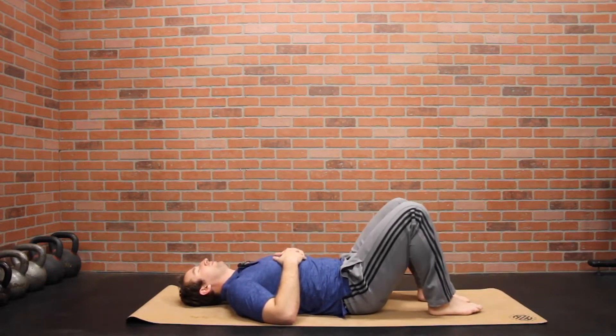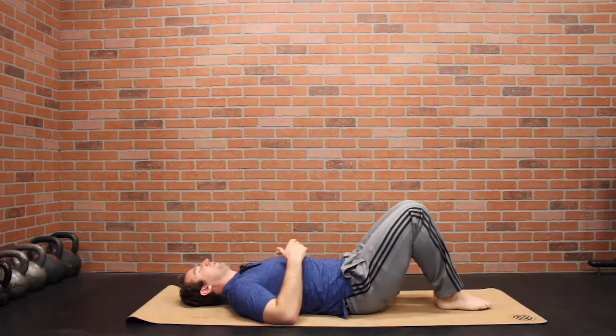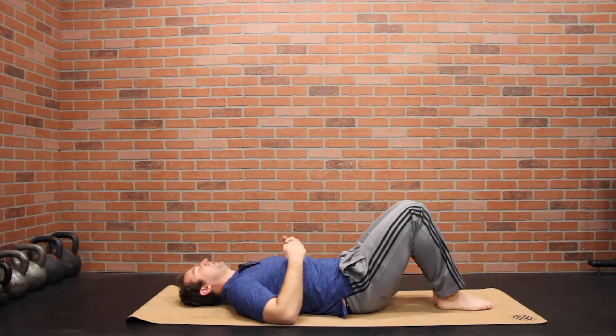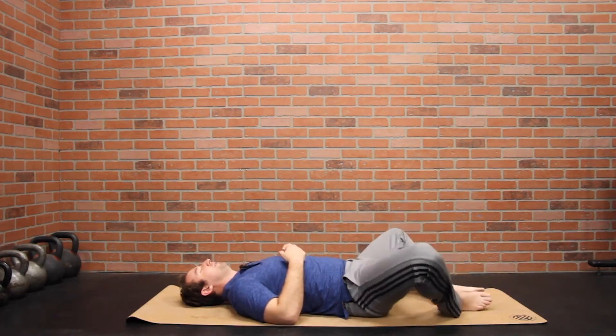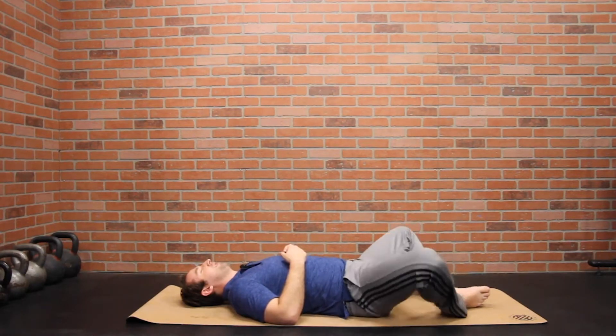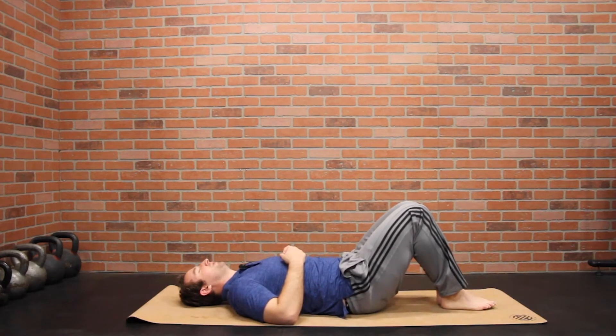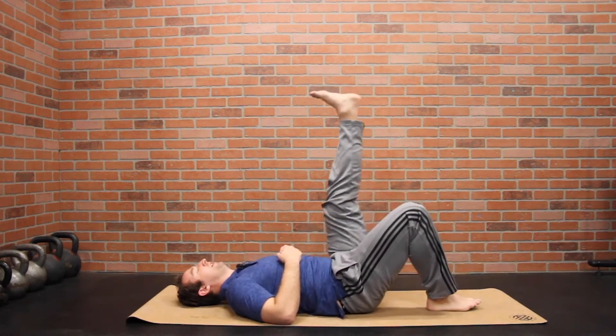Bring your knees up, bring them out to the outside in a butterfly stretch, back up, squeeze your knees together really tight, back out. Rock from one side to the other, knees back up, squeeze your knees together.